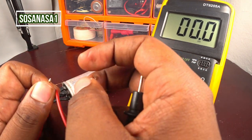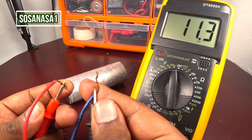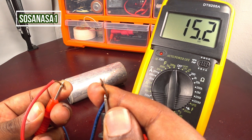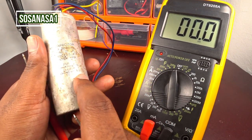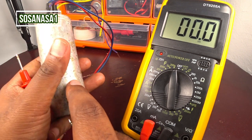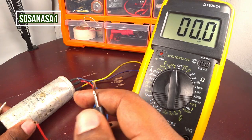Let's touch the red tip to the red cable and the blue cable, and watch the multimeter screen. This capacitor reads 15.2 microfarads. On the capacitor label, the blue with the red cable combination is rated at 13.5 microfarads, and the multimeter shows 15.3 microfarads. It means this capacitor is in good condition.